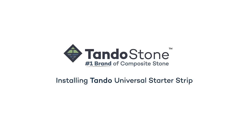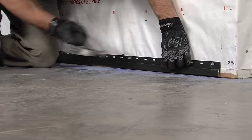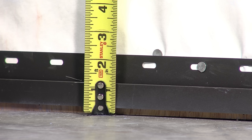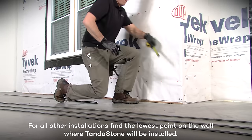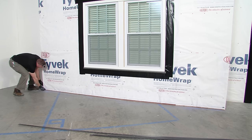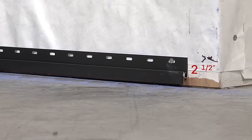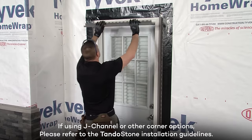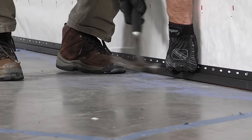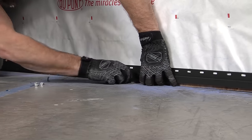Installing Tando Universal Starter Strip. Prior to installing TandoStone, ensure the Tando Universal Starter Strip is level. If installing above a hard surface like a driveway, leave a minimum of one quarter inch for expansion and contraction. The top of the starter strip should be approximately 2 and one quarter inches high. For all other installations, find the lowest point on the wall where TandoStone will be installed. A level or chalk line should be used at the determined height as a guide for the top edge of the starter strip. If using TandoStone corners, leave a 2 and one half inch offset from the end of the starter strip to the corner of the wall. Install starter strip using roofing nails fastened every 8 inches on center. Continue installing down the wall by placing the next starter strip in line to the previous one.